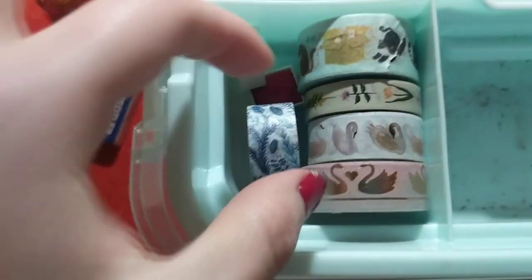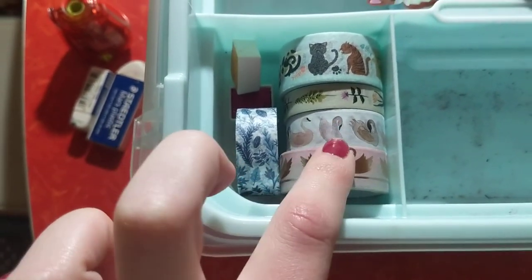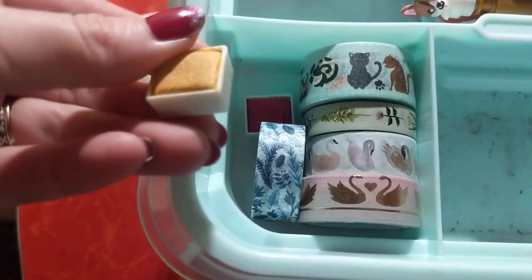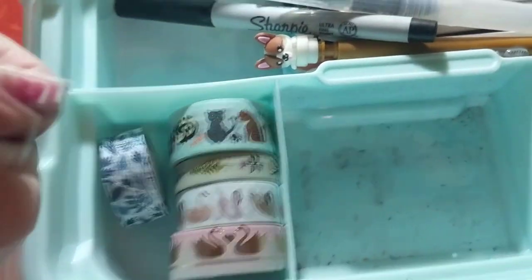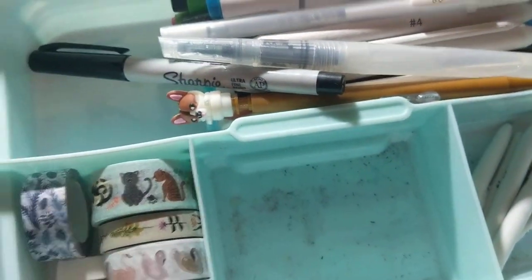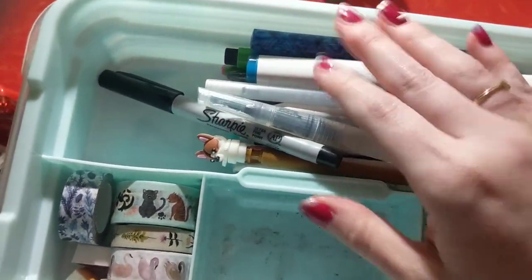And then I have a few washi tapes — one with cats, little flowers, love swans (that was like the theme for my wedding), and then this blue one. In here, I have two little paint trays — extras from a set that I didn't keep all of, I only really liked these two. And I have a watercolor set that gets the job done. And then in this section I have a Sharpie marker.